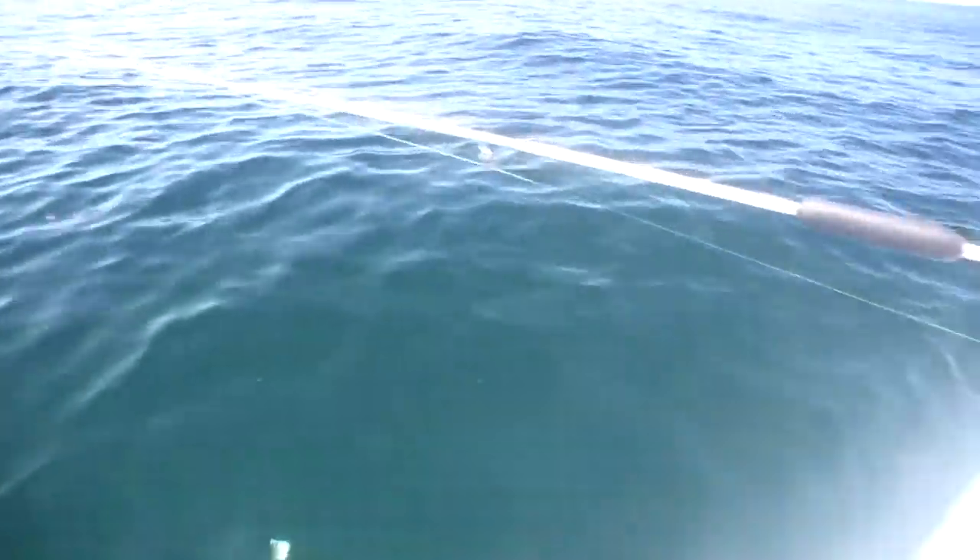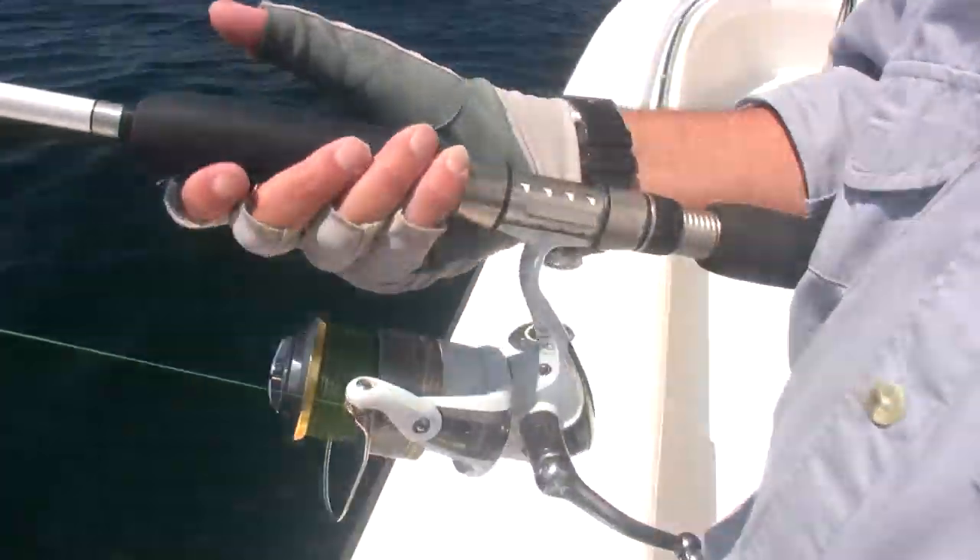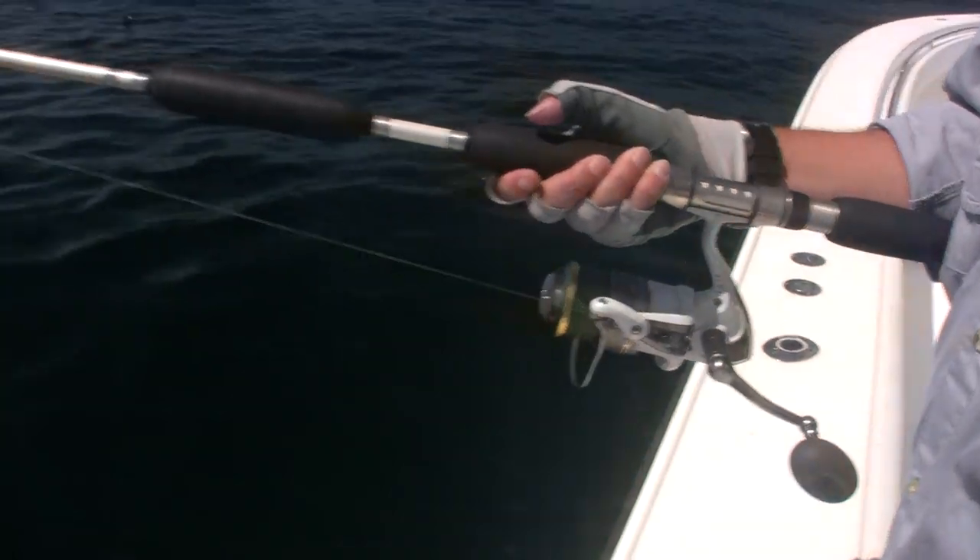Here's our giant blue shark. He's about 275 pounds. Here is the new Shimano Stratik 8000 test reel they gave me to abuse. This is how we're going to abuse the test reel.